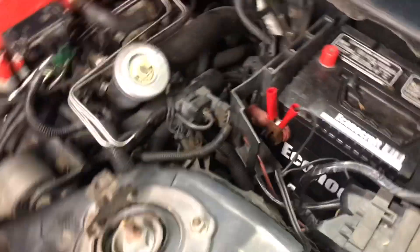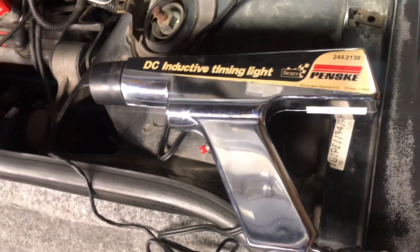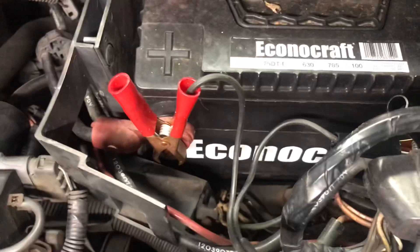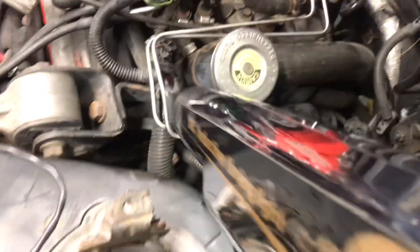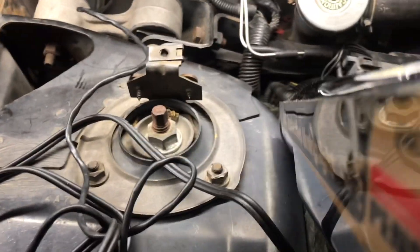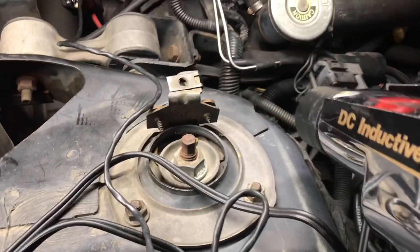Now set up your timing light. The timing light shoots a beam of light in time with the engine onto the harmonic balancer and the timing plate to show you whether you're in time or not. I've got my old-school timing light here — it's hooked up red on positive, black on negative, and the lead is clipped onto spark plug wire number one. Start up the engine and point this down at the timing mark we put on the harmonic balancer.